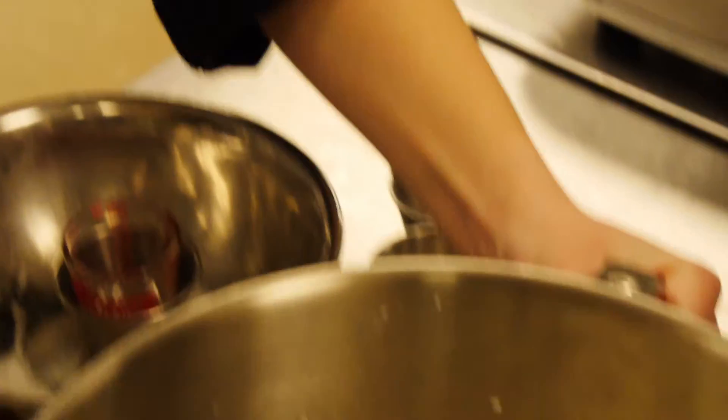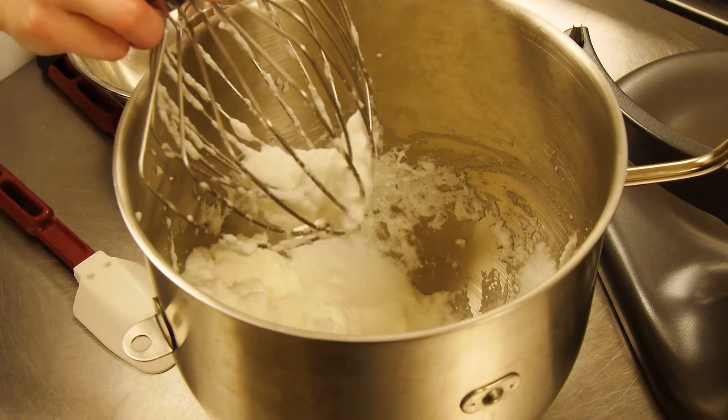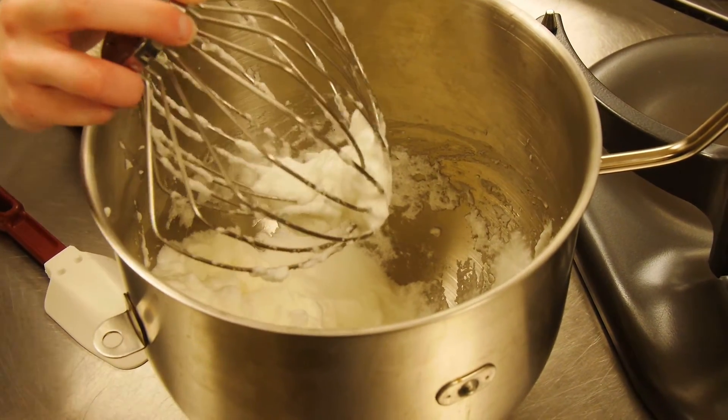There is a difference between a soft peak and a stiff peak. A stiff peak will stay straight up, and a soft peak will do the little fold over.